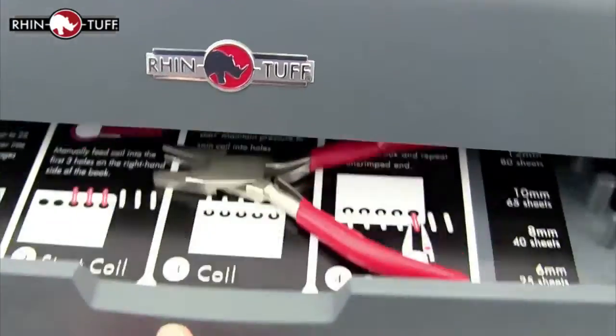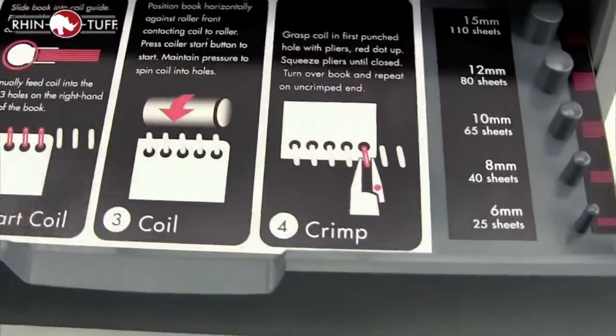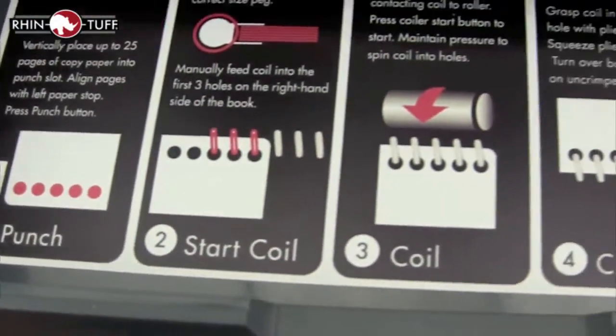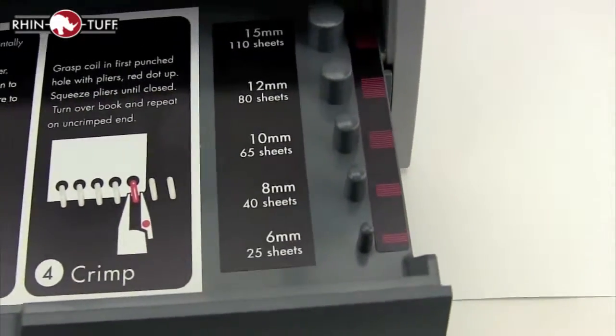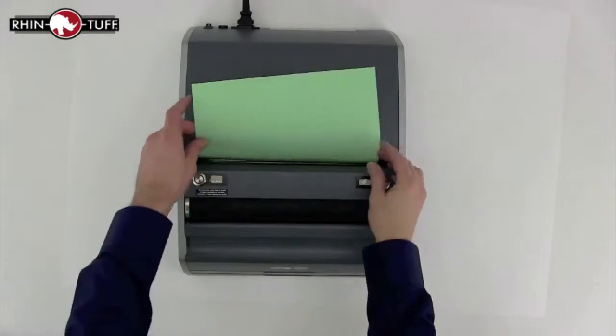There are two drawers on the front of the machine. The top one can store coils and your coil crimping pliers, and also has step-by-step directions on how to bind a book, as well as a unique and helpful measuring tool to get the right spiral coil for your project.